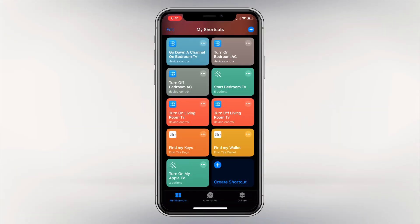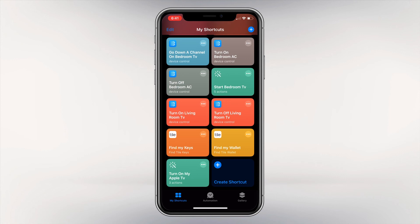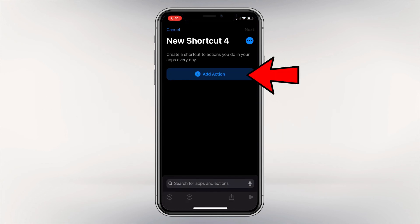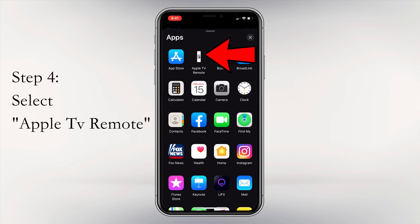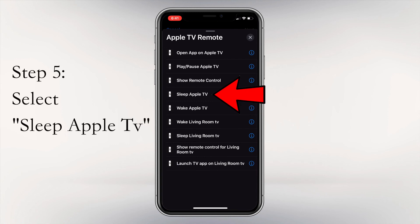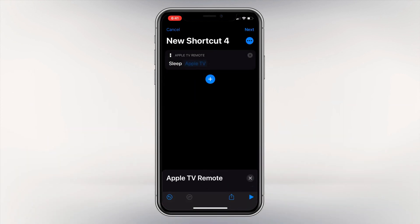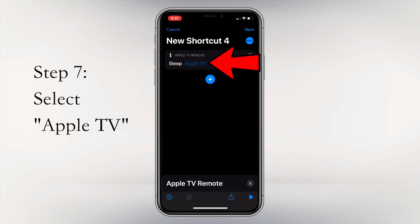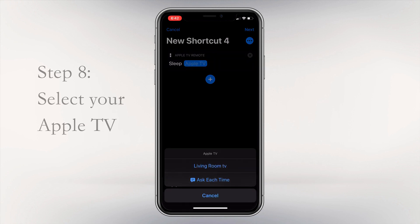We got the Apple TV to turn on. But how do we turn it off? It is pretty much the same process. Create a new shortcut by pressing the plus sign or Create Shortcut at the bottom. Select Add Action, then Apps, then Apple TV Remote. This time, select Sleep Apple TV. When you give the command, it will put the Apple TV to sleep and turn off your TV if it is HDMI CEC compatible. After selecting Sleep Apple TV, it will appear on screen — select the Apple TV, wait for your TV to show up, and select it. That is all you need to do.